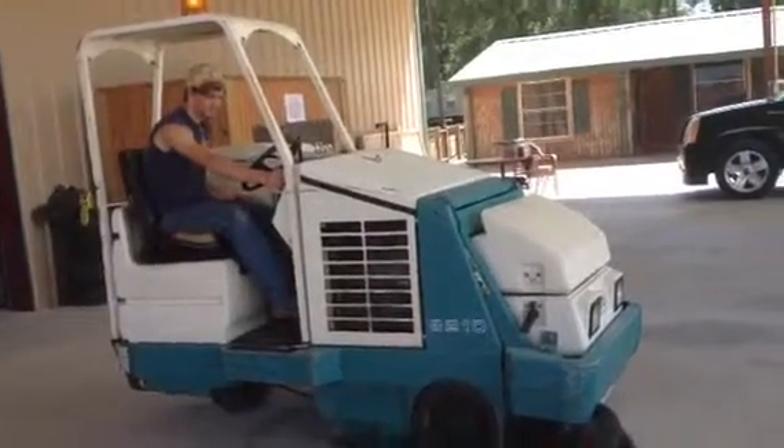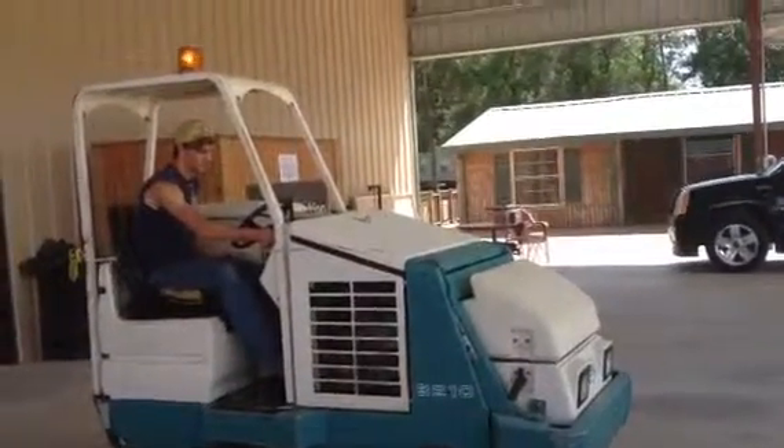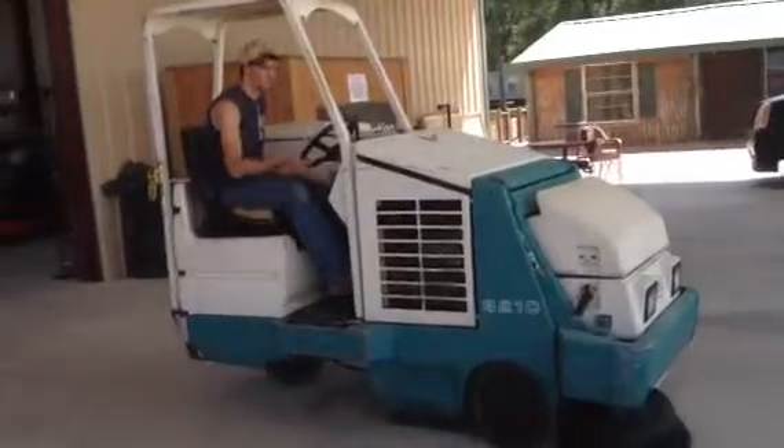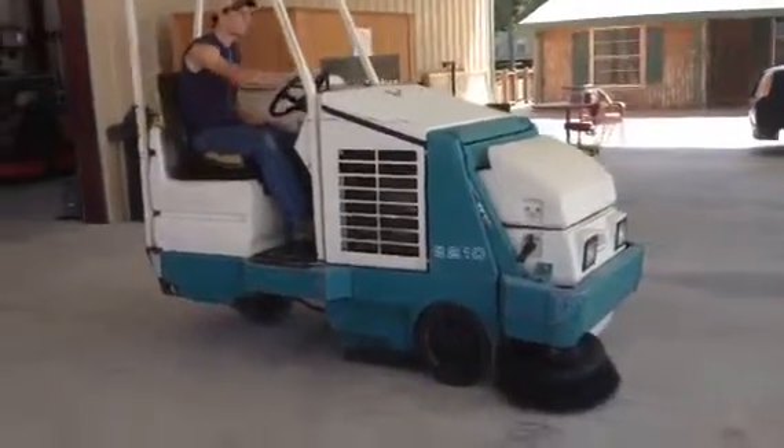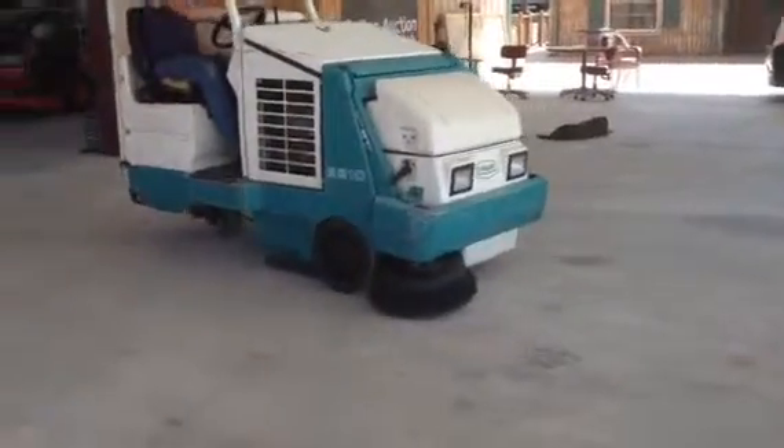Hey guys, we're going to crank up this LP Tenet 8210 commercial one-man sweeper. It sounds really, really good. Dave's going to make a round around here. We're going to try and show you how it operates.